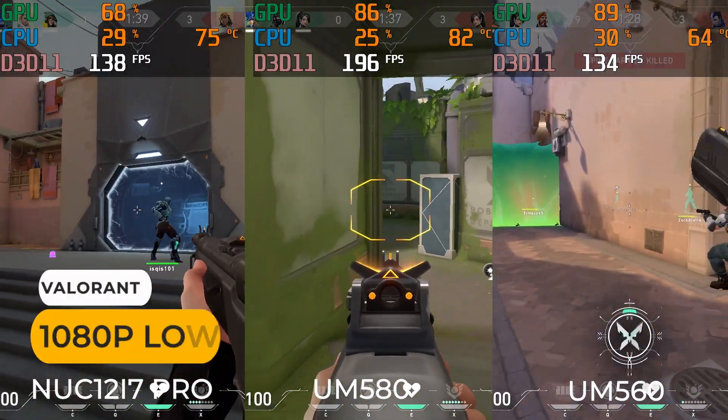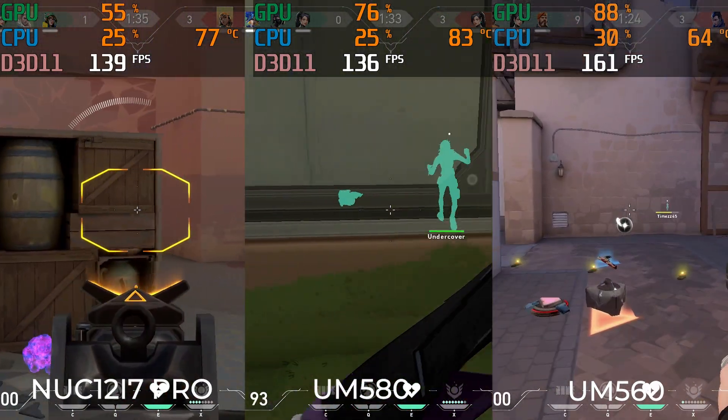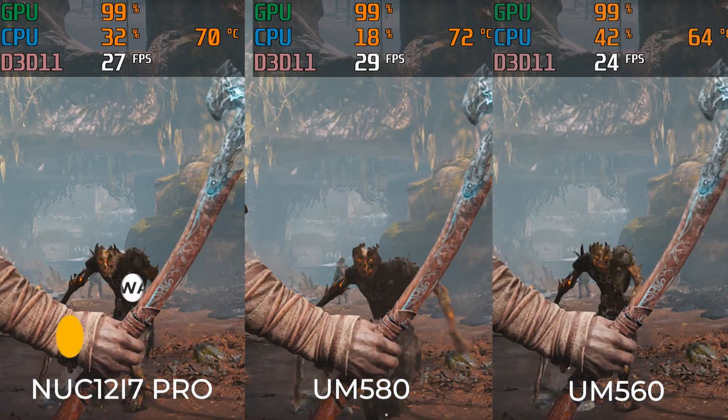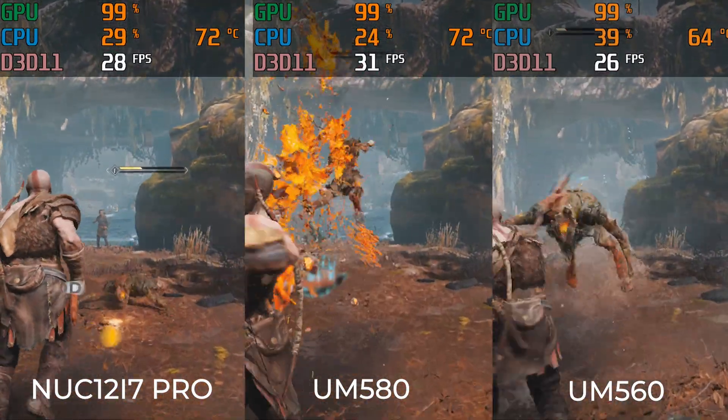Valorant shows no gains across the board — we really need DDR5 for extra memory bandwidth. God of War shows some good gains for the UM580, around 18% better average frame rate.